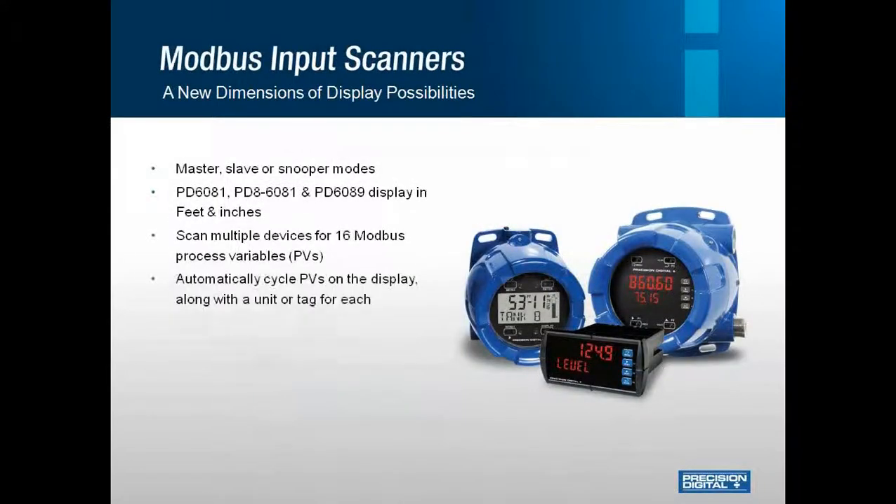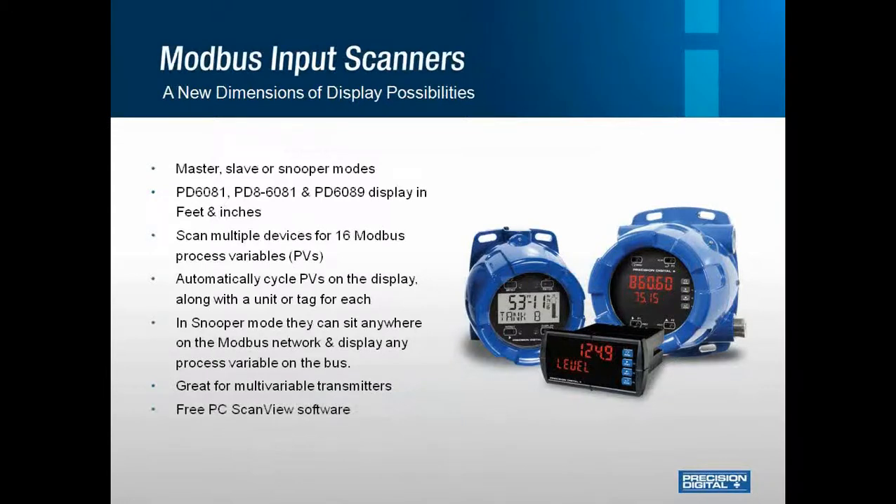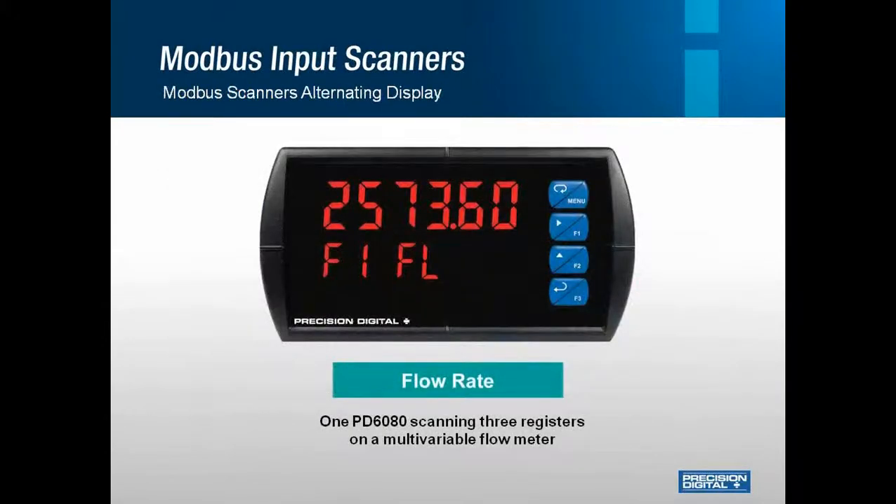Next up is our Modbus input scanners. Some of you may say you don't deal with Modbus often, but the truth is a lot of customers have Modbus-capable transmitters and they're just not taking advantage of the signal. Modbus can be very handy, especially with our meters, since one meter can scan up to 16 process variables. These can be set up as a master, slave, or a snooper, and you can program them through software, which makes it much easier and leaves little room for error. Here is the PD6080 8th-DIN Modbus scanner scanning through three registers on a multivariable flow meter — flow rate, density, and temperature.